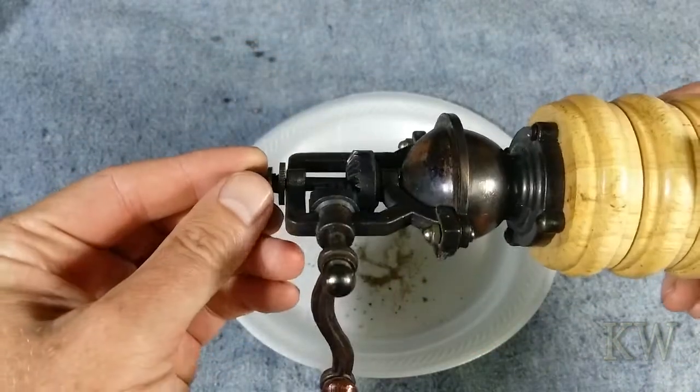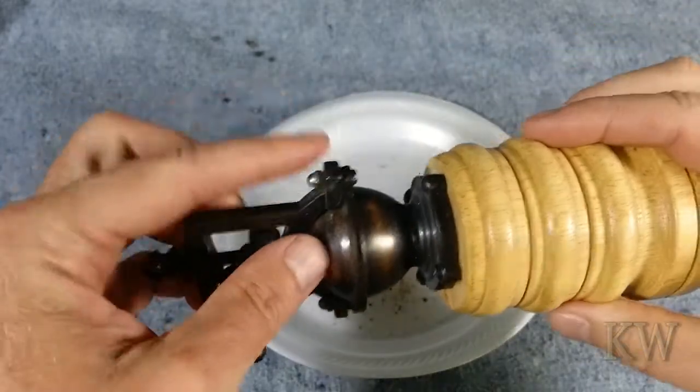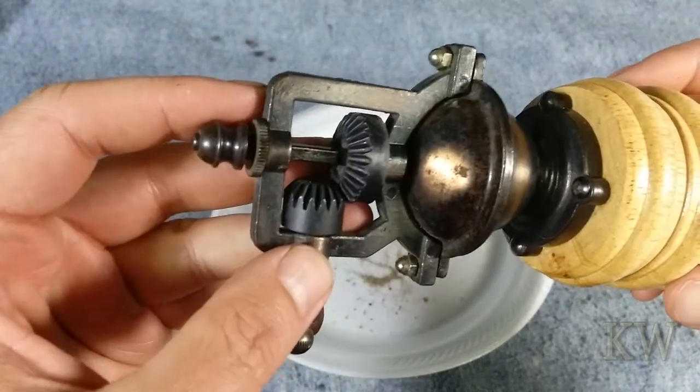You do get those cool bevel gears to look at — that's what kind of caught my eye. And you can see it's bolted together, so if you wanted to take it apart and clean out the inside, you could do that. It's a really neat little design.